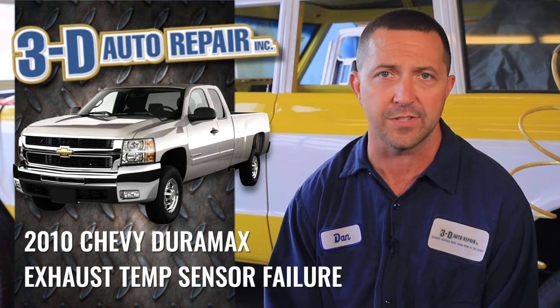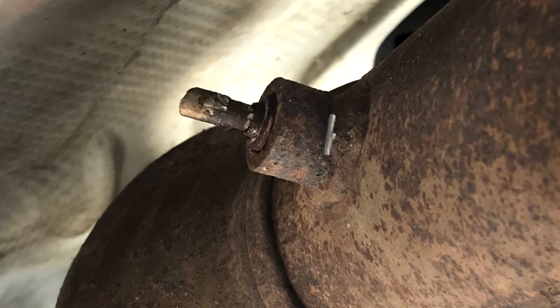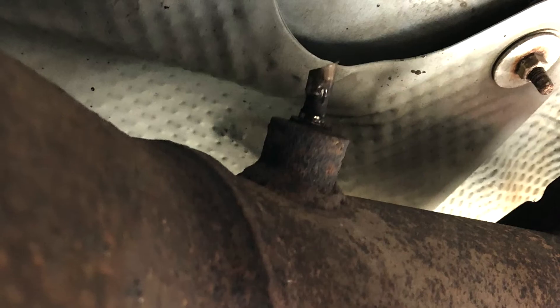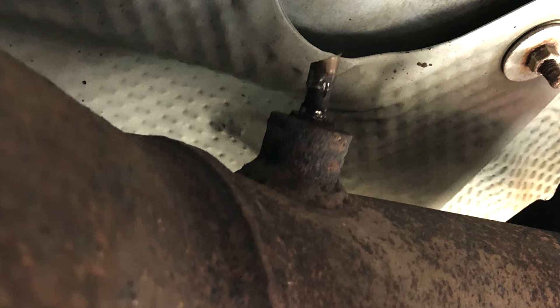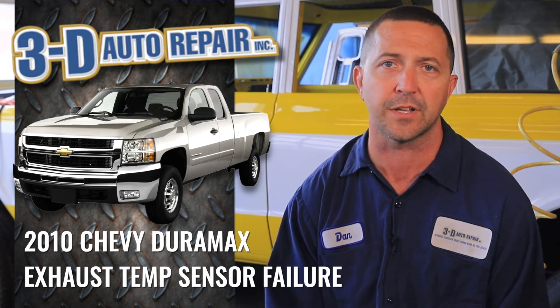We went to remove the sensor and, as you can see from the pictures here, the sensor actually broke off in the threaded part of the exhaust. One way to repair this is to replace that piece of the exhaust system, which is actually quite expensive because of the catalytic converter being in that particular piece of pipe.